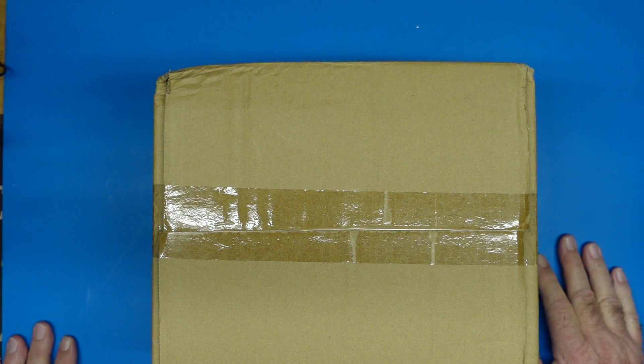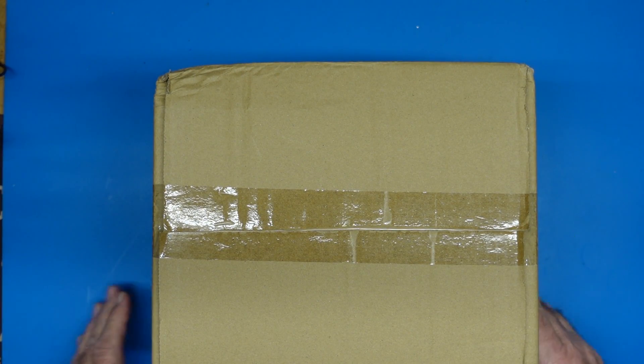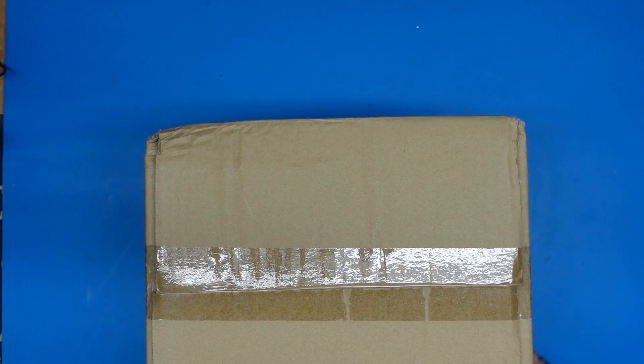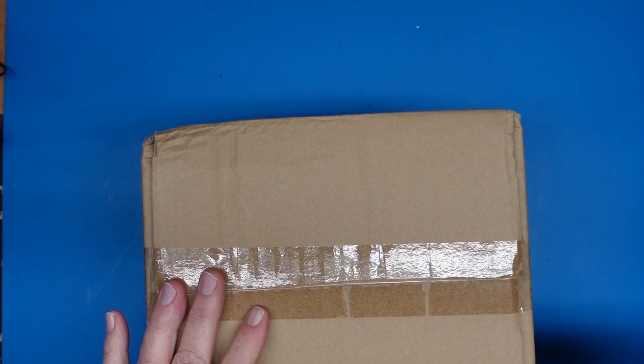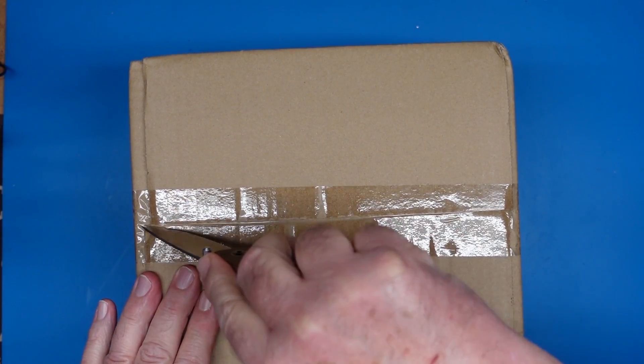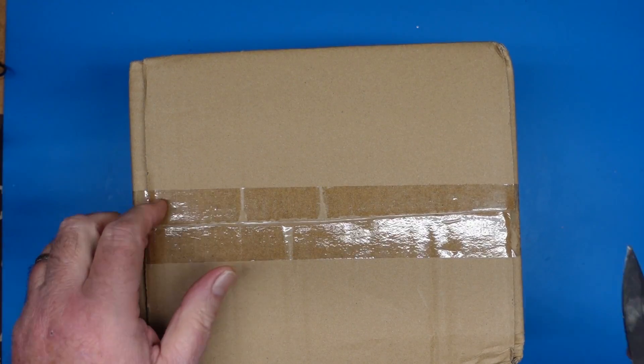Today, we have a package. This is the Kaiwheats KOT936 soldering station. Let's get at it. I received this from Kaiwheats for review at no charge to me, so this is a sponsored video.